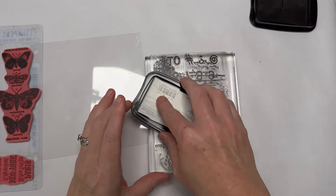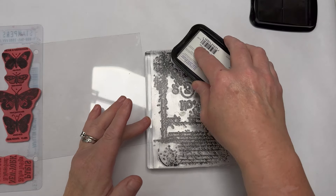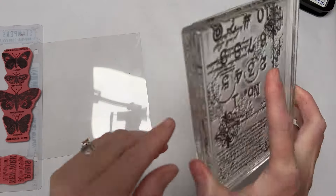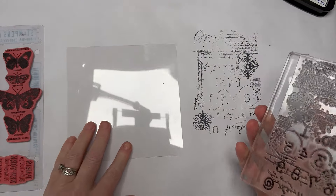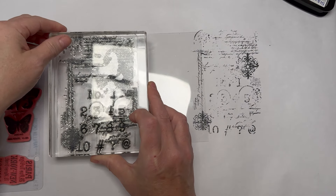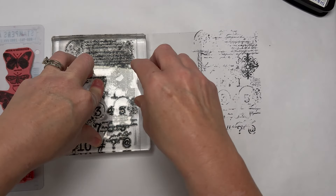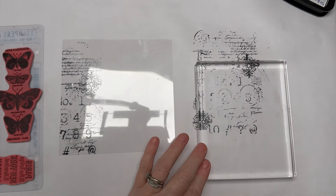StazOn is quite a dark color, so if you want a dark stamp go straight ahead. If you want a softer, vintage look, I advise stamping off first — that means before stamping your item, you stamp it on a scrap piece of paper to get some ink off so you get a lighter impression. I'm going to start stamping now. You can use as many or as few stamps as you like.